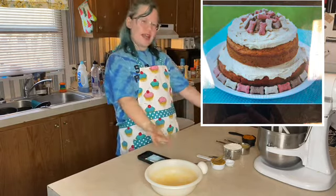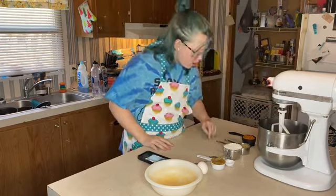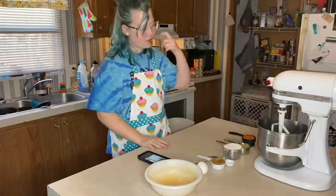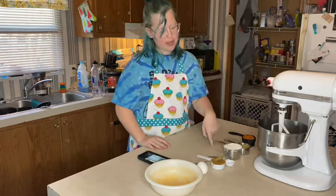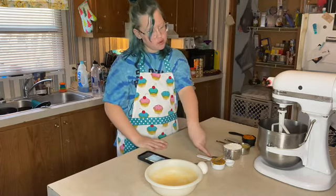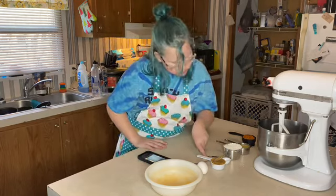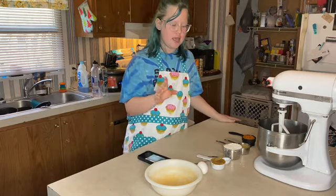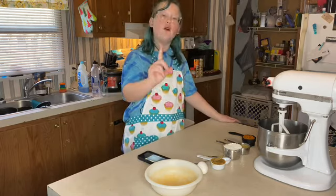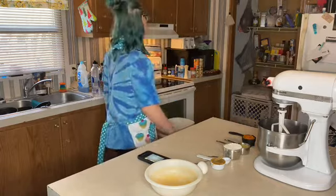All of our ingredients are right here: half a cup of pumpkin puree, half a cup of applesauce, one cup of flour, one and a half teaspoons of baking soda, two tablespoons of oil — I haven't gotten that yet — a quarter cup of peanut butter, and one egg.